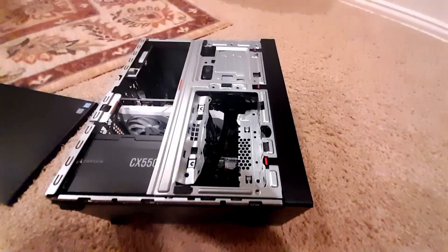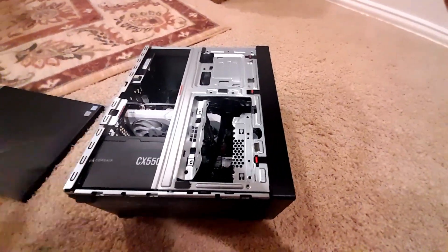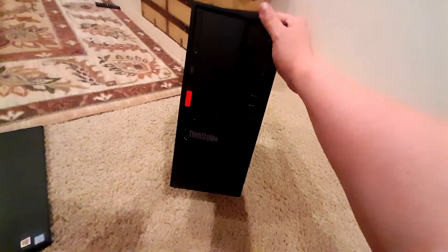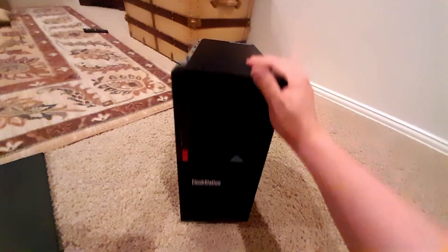It's basically just a sleeper build and it doesn't need to be that classy. I kind of like the concept of taking older junk and getting it running again.